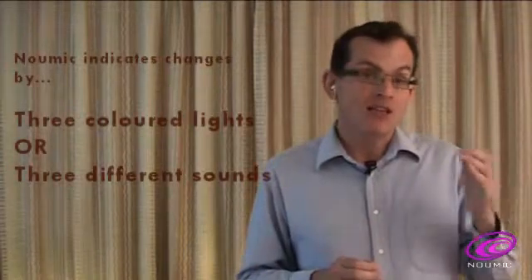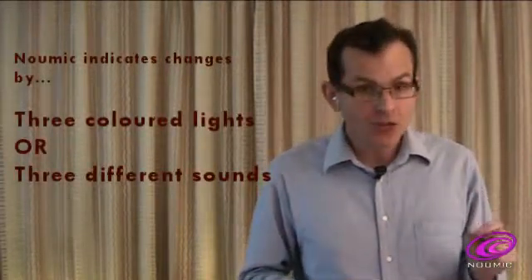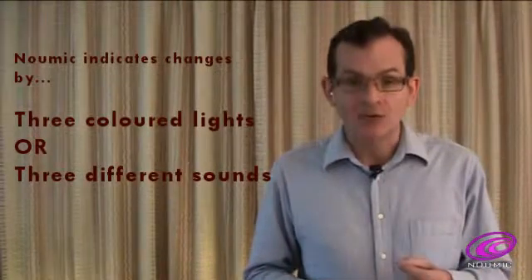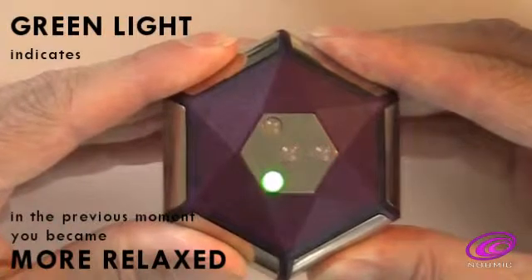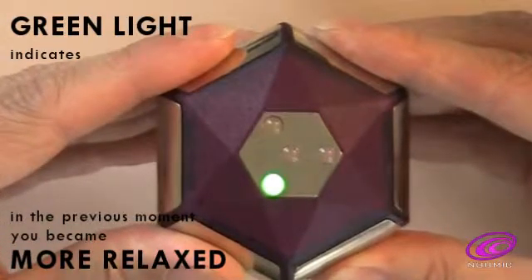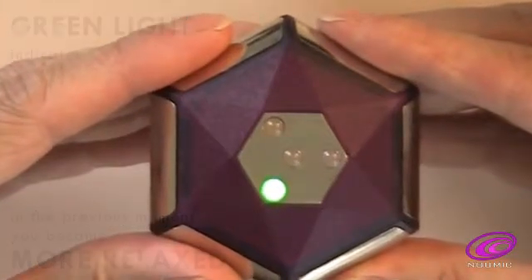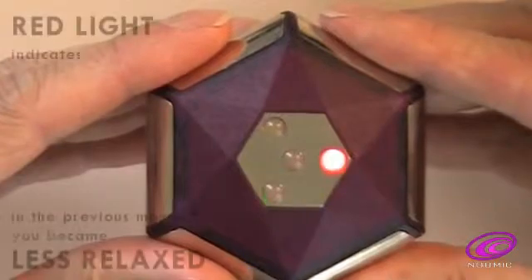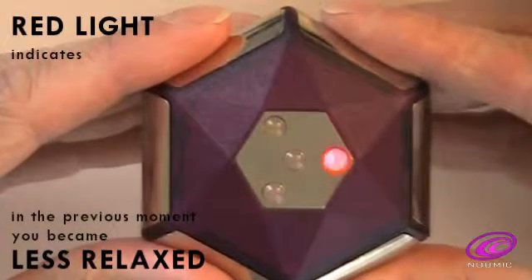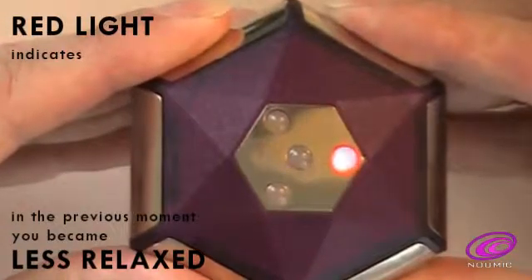Pneumic indicates changes in your level of stress and relaxation, either by three coloured lights or by three different sounds. In light mode, if the green light comes on, this indicates that in the previous moment you have relaxed a little more. If the red light comes on, this indicates that in the previous moment you got less relaxed or more stressed.